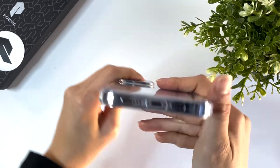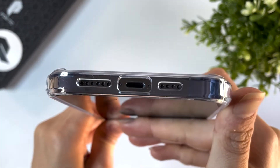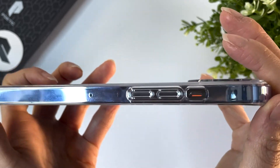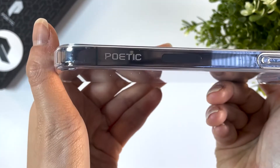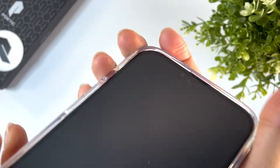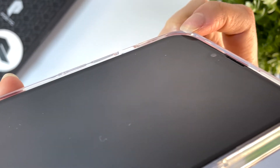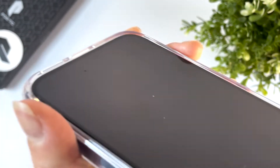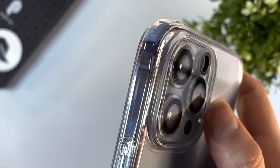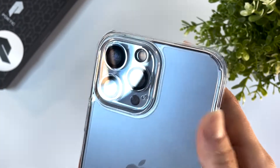The glossy back shows off the Sierra Blue beautifully. The cutouts are made to match the device and the buttons are covered and easy to press. There is a 1.2mm lip around the front screen and the camera also has a 2.5mm raised border around it. I do have a protector around both the screen and the camera so my camera is a bit bulkier, making it even with the lift around the camera.